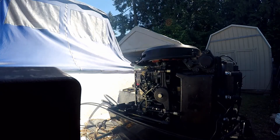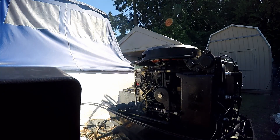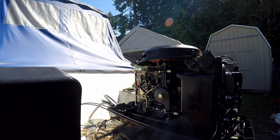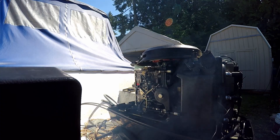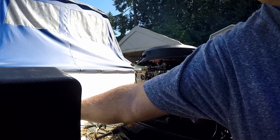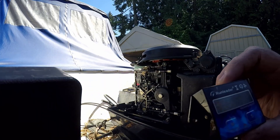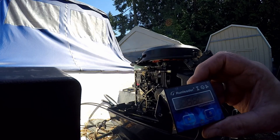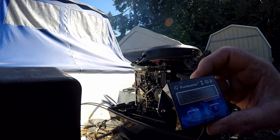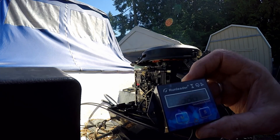I'm going to put it in gear. Okay, we're at 600 RPM — 590, 600 — right around 600.